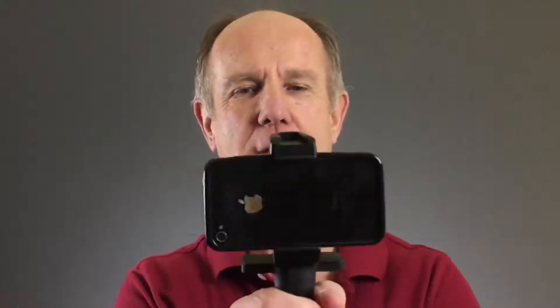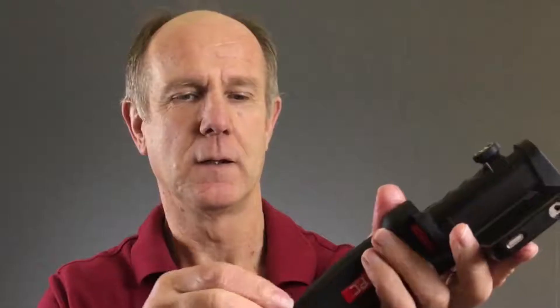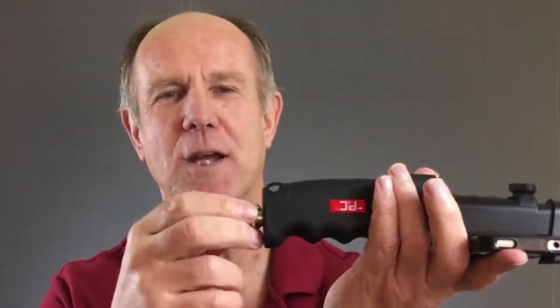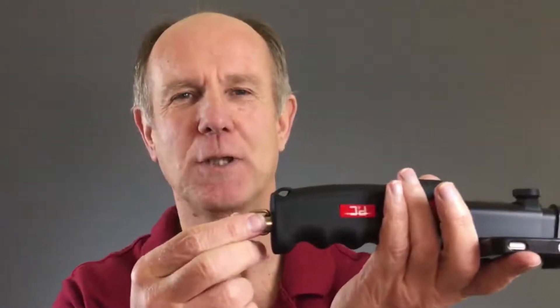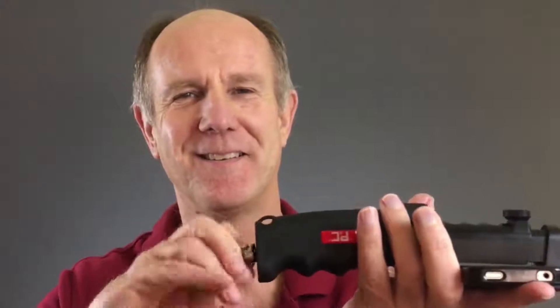If you really want to steady it you can hold it with two hands, or you can hold it with one hand. You can attach it to your belt. It also has a D-ring attached to the bottom of the grip so you can attach this to a carabiner if you're a rock climber. You can also attach this to a keychain or a belt loop, or unscrew the D-ring and attach it to a tripod mount.